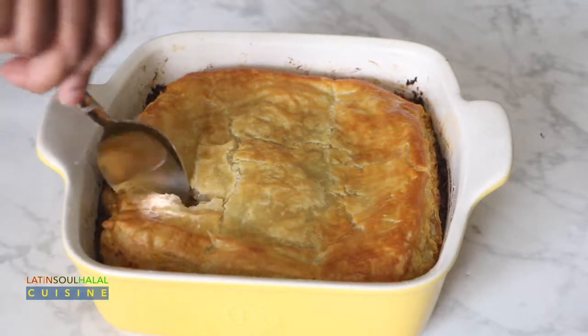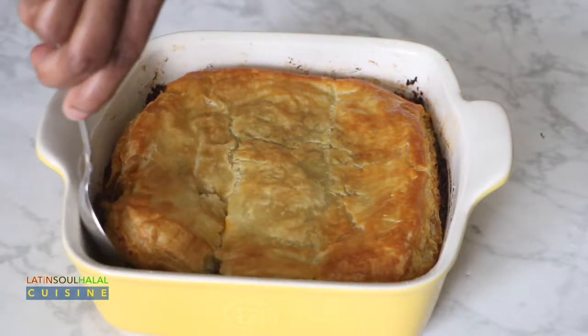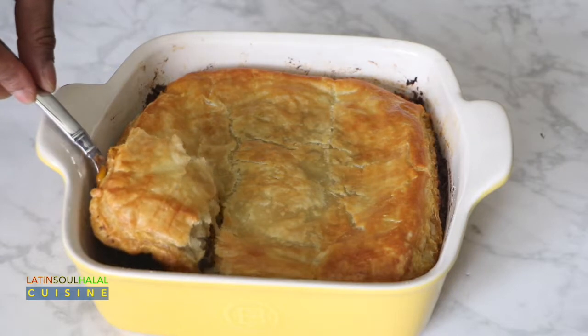With the leftover egg wash mixture, cook it in the pan in which you prepared your meat dish. It'll make a delicious snack.